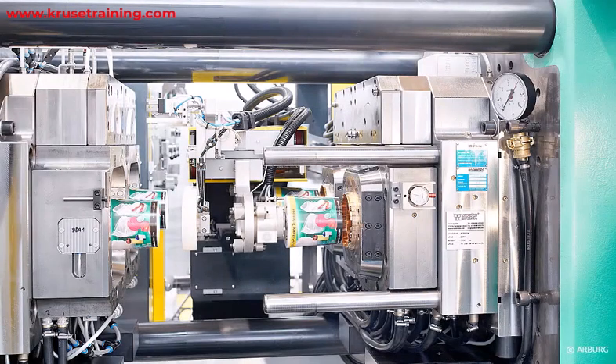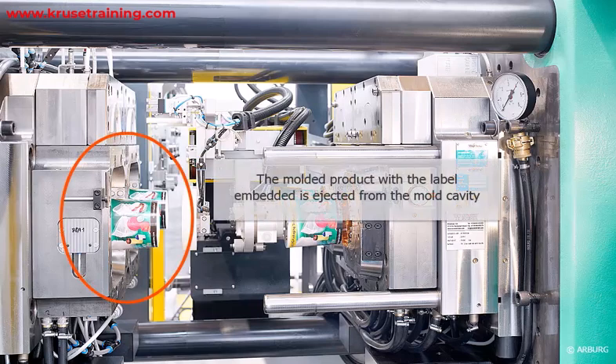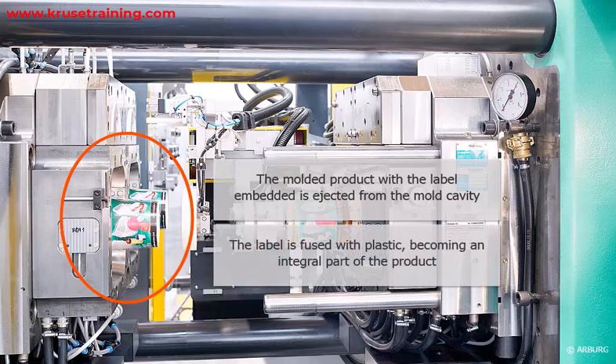Mold opening and ejection: Once the plastic has solidified, the mold is opened and the molded product, with the label now embedded, is ejected from the mold cavity. The label is fused with the plastic, becoming an integral part of the product.